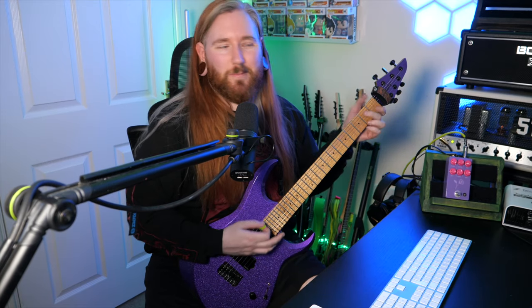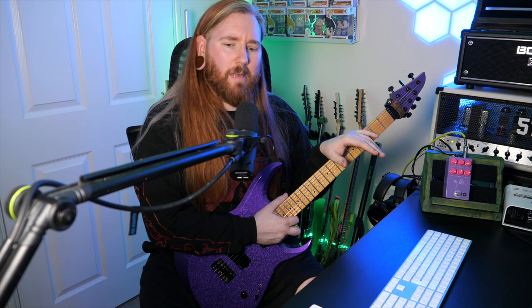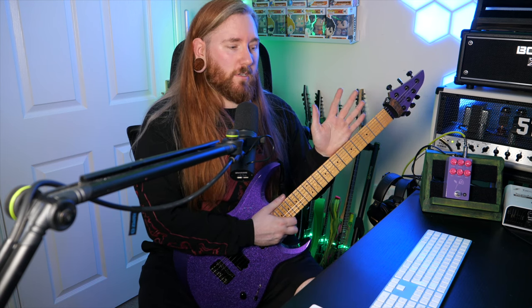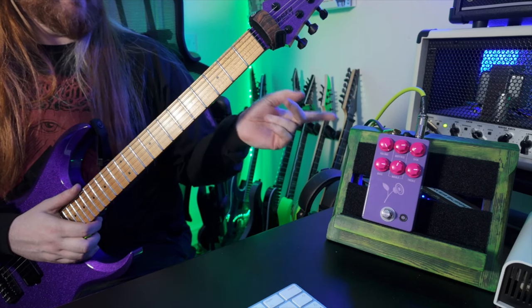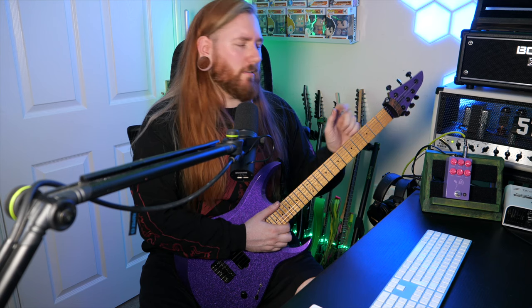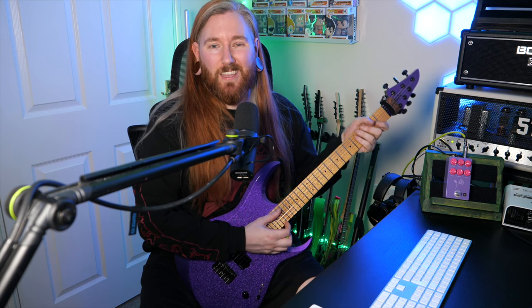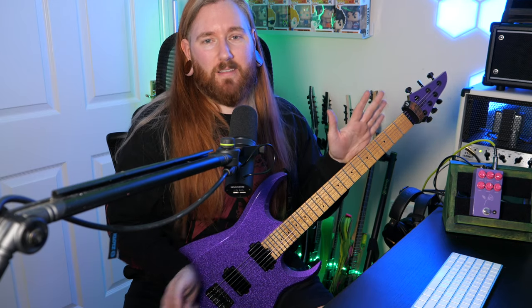I think that sounded incredible. I'm a big fan of a Tube Screamer — I always put a Tube Screamer on an amp, on a plugin version, on a real version, on a Fractal FM9. And that sounded really good. I definitely preferred it to playing on the clean channel, but I think I like playing with both. Stacking those and using four tracks — two left and right — would sound absolutely massive.